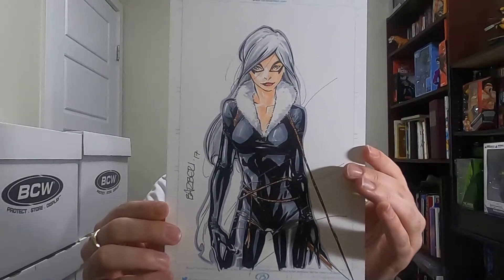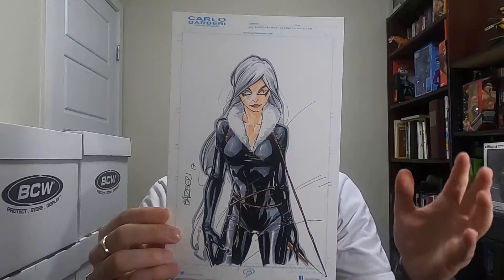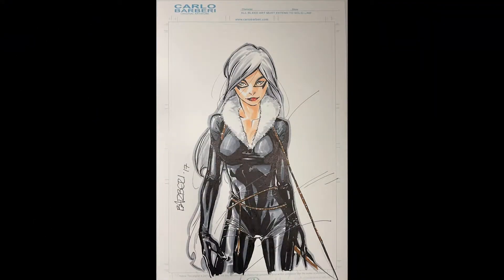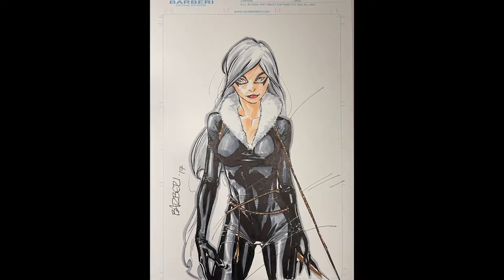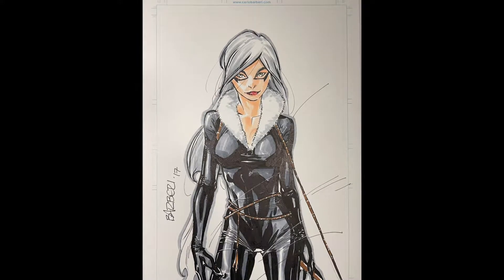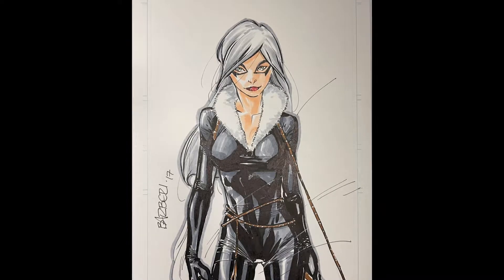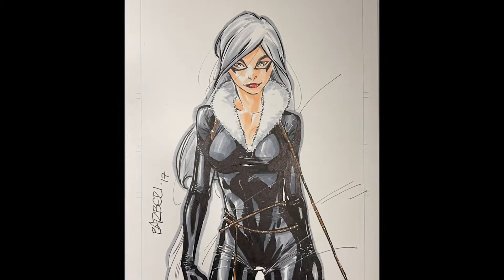I got Black Cat — Felicia Hardy herself. I just felt that Carlo Barberi's specific art style really came out with the Black Cat here. What I love about this specific piece is he didn't just do the traditional sexy Black Cat. But with this pose, with this stance, I see a lot of power and intimidation. I see her standing in this power pose of strength, the whip kind of intertwined around her body, just showing this stance of, I'm about to kick your ass.